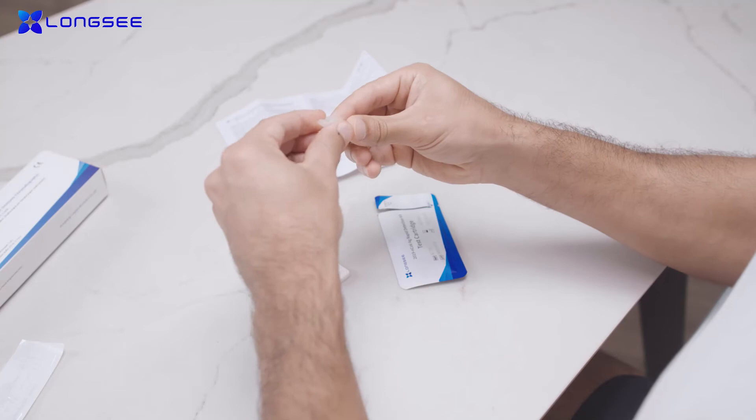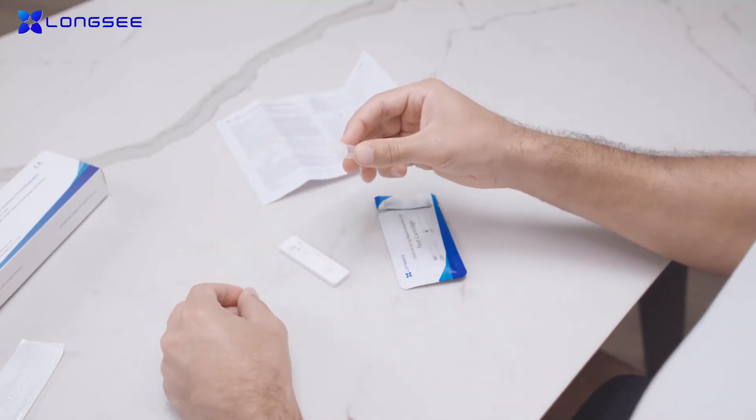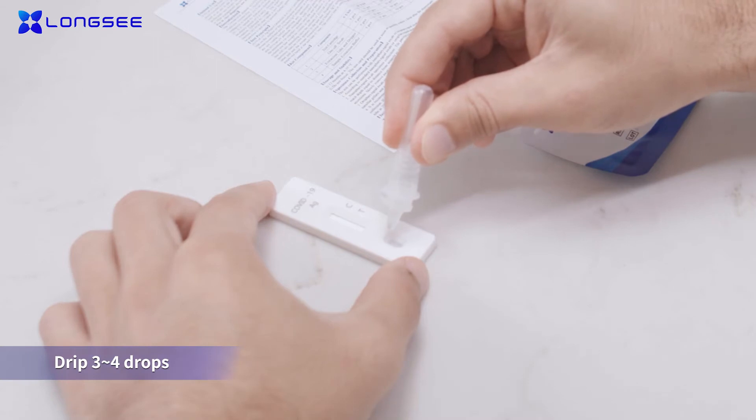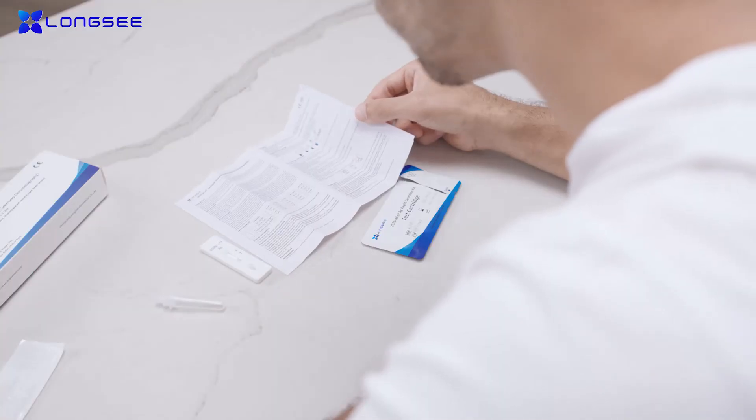Install the drip plug. Take out the test box. Apply three to seven drops of the sample, approximately 100 microliters, into the hole. Wait for the result.